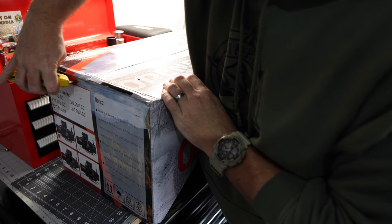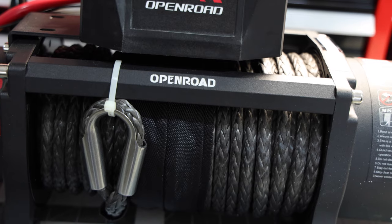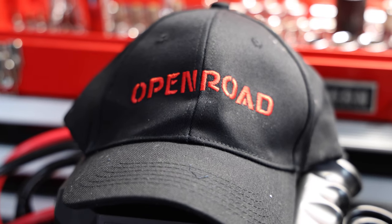This is the Open Road 4WD Panther Series S2 9,500 pound winch. In the box you'll obviously find the winch, but you'll also get two wireless remotes, a wired remote, the fairlead, and a hook. Oh, and a nice hat.